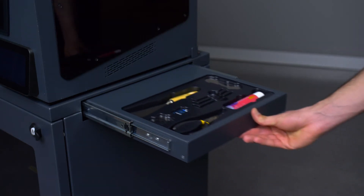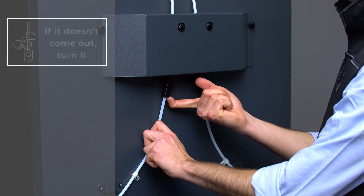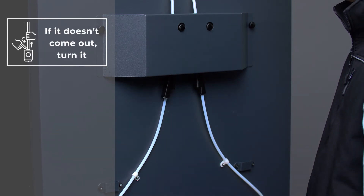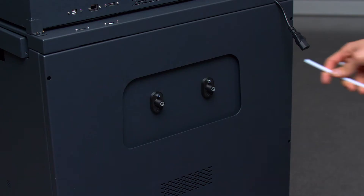At the back of the printer, disconnect the Teflon tubes of the FRS. With one hand, press and hold the gray connector down, and at the same time, use your other hand to gently remove the Teflon tube, which should come out easily.